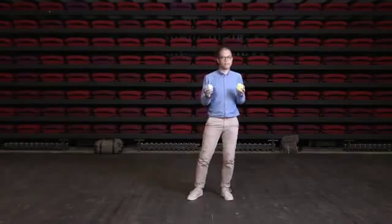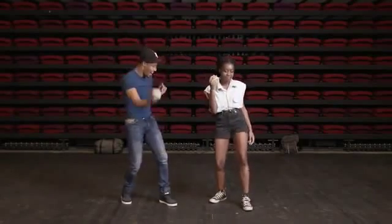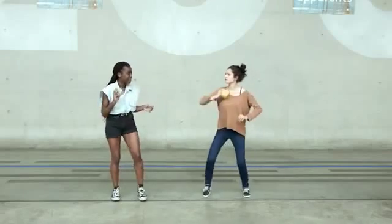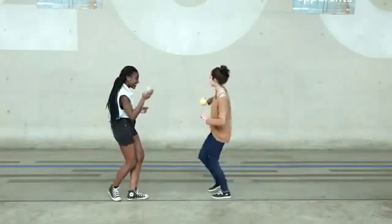Interactive Music Battle only relies on sound and can be played without a screen. By allowing people to play face to face in the same space together, it brings conviviality back to digital technology.